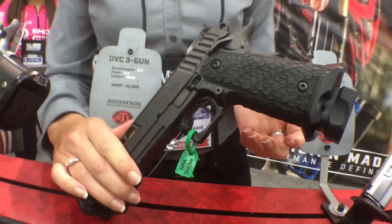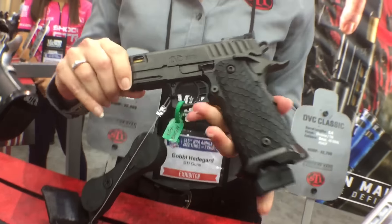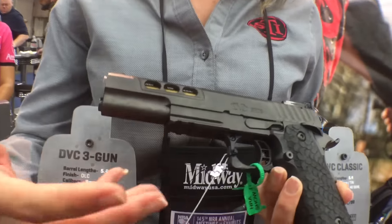This year we added the DVC three gun model. It's got this great slim grip on it, the same DVC trigger as all the rest, and the same slide lightening, but this time we have a short slide and short frame. We have also added a light rail to it for night matches.